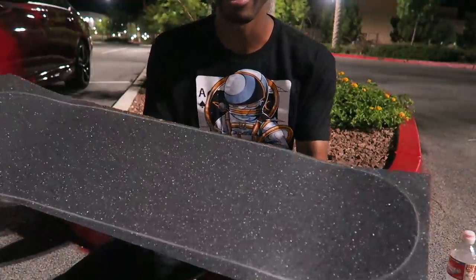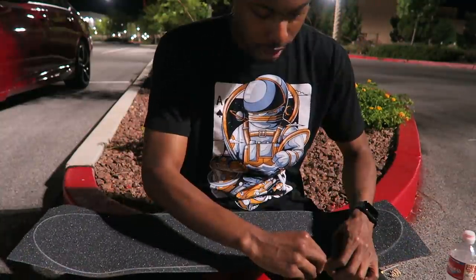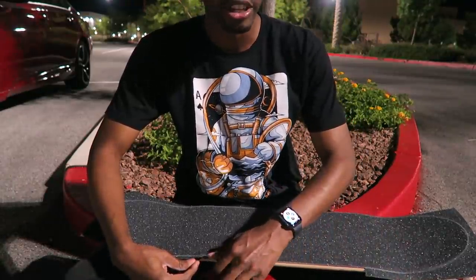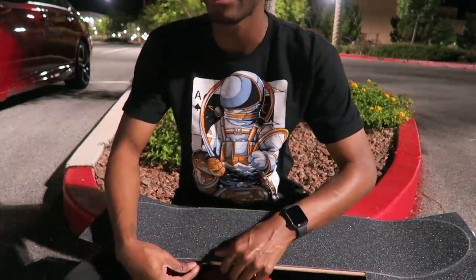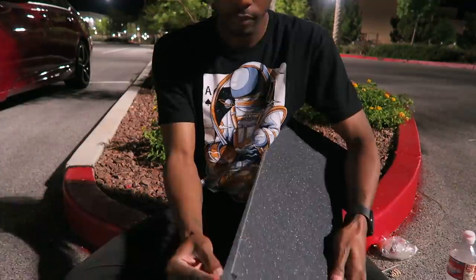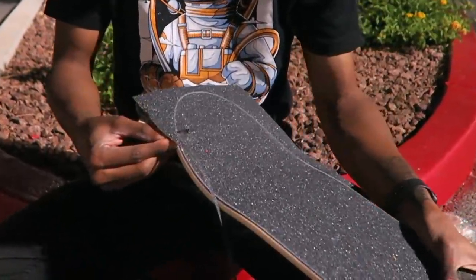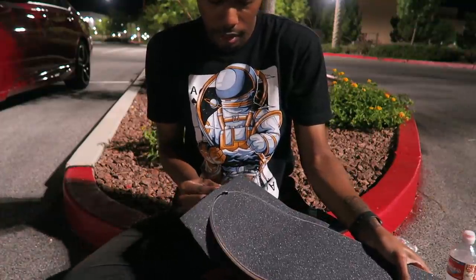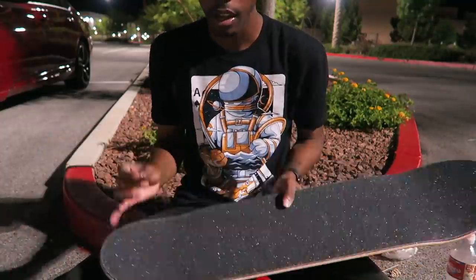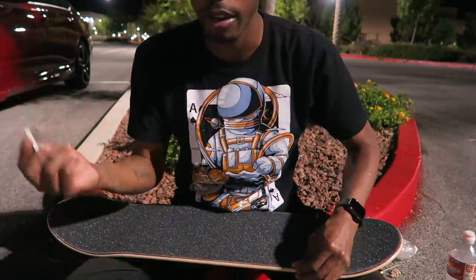That's so satisfying — I love putting on the grip tape. What's your favorite trick? Probably, as of right now, maybe nollie heel I think. My favorite trick changes a lot. It used to be three shove, and then it used to be varial heel, and then it used to be switch heel. Right now it's probably nollie heel, but tomorrow it's probably going to be something else.